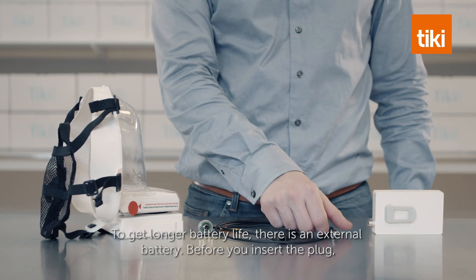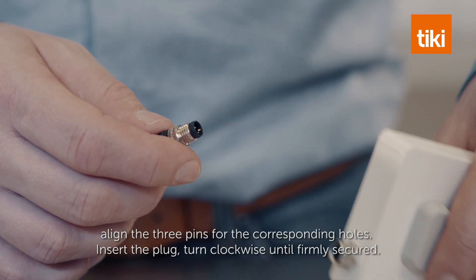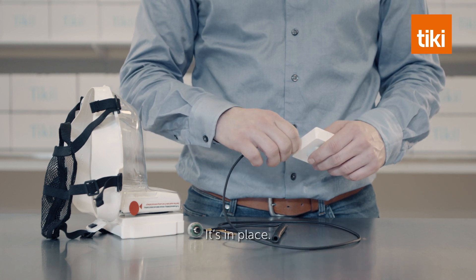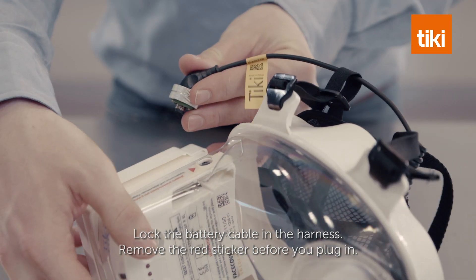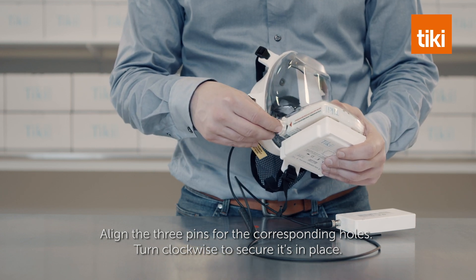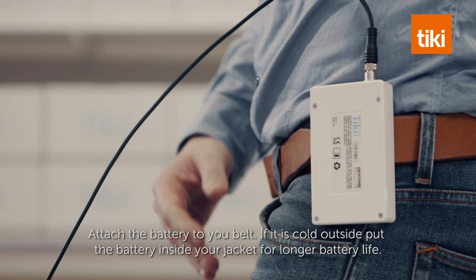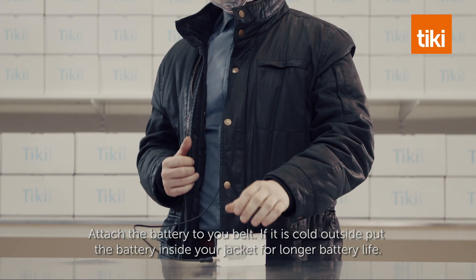To get longer battery life, there is an external battery. Before you insert the plug, align the three pins for the corresponding holes. Insert the plug and turn clockwise until firmly secured. Lock the battery cable in the harness. Remove the red sticker before you plug in, align the three pins, and turn clockwise to secure. Attach the battery to your belt. If it is cold outside, put the battery inside your jacket for longer battery life.